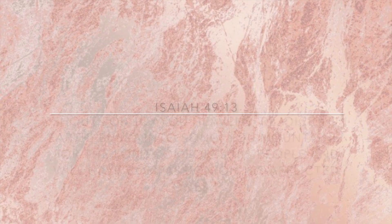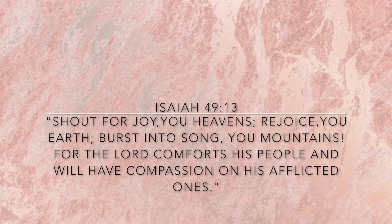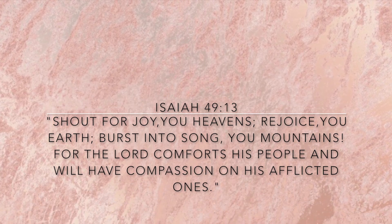Isaiah chapter 49 verse 13: 'Shout for joy, you heavens; rejoice, you earth; burst into song, you mountains. For the Lord comforts his people and will have compassion on his afflicted ones.'